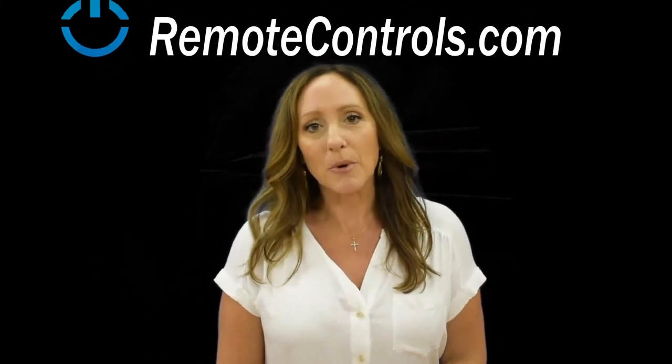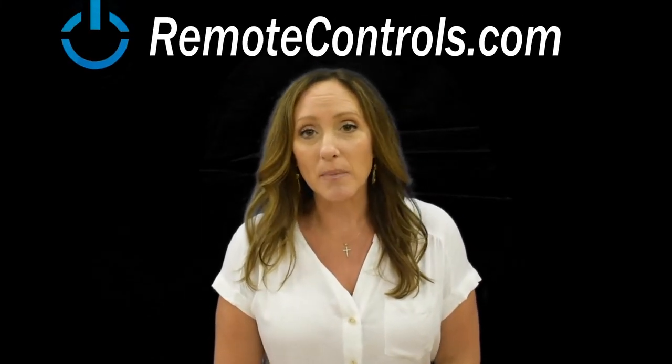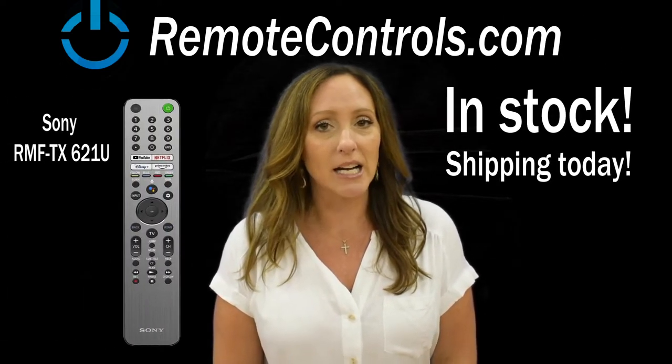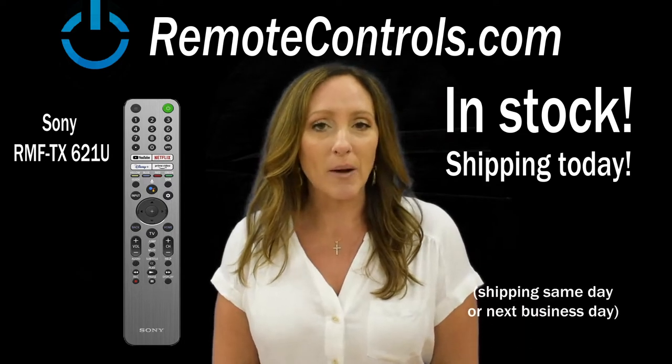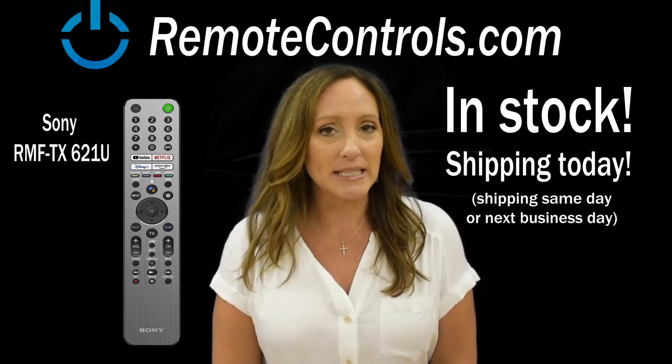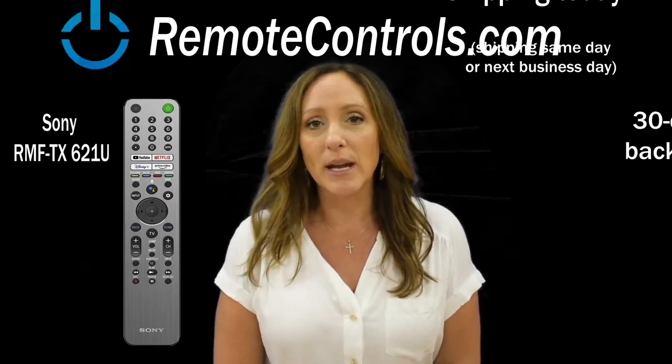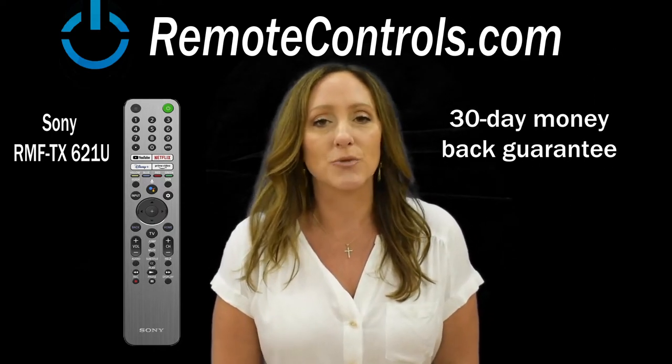Hey guys, it's Stacy with RemoteControls.com. Today we're going to talk about the brand new Sony Remote Control. It's brand new, it's in stock, shipping today. We ship out the same day or next business day, and if for whatever reason you're not 100% satisfied, we have a 30-day no questions asked return policy.